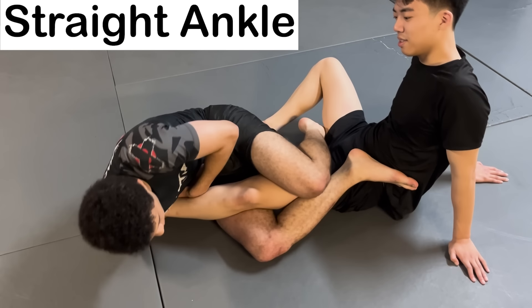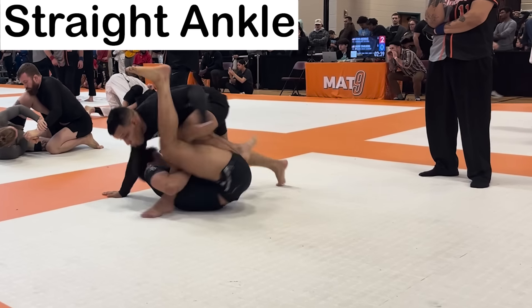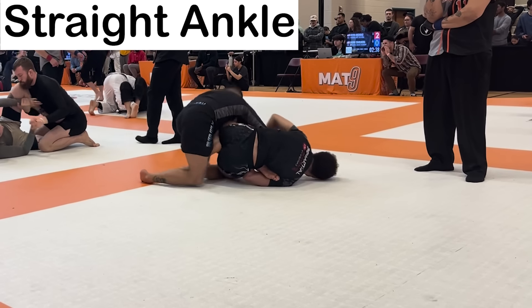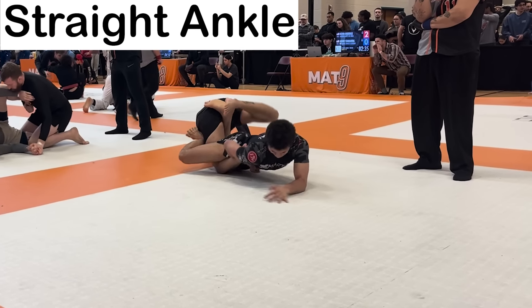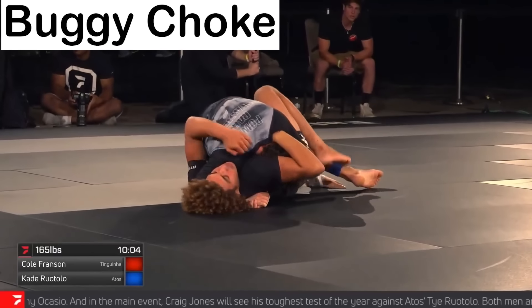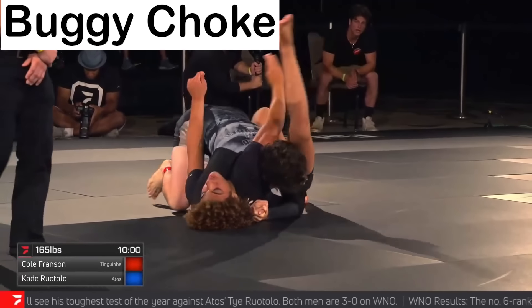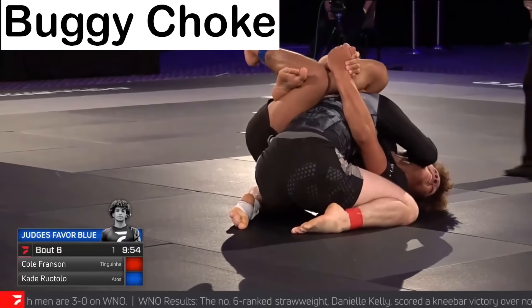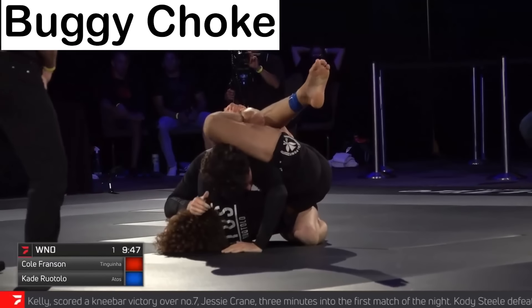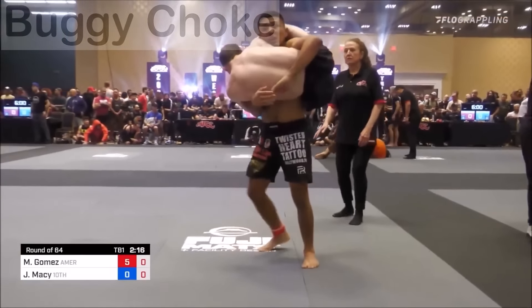The Straight Ankle — a submission that intends to hyperextend the ankle by putting pressure on the opponent's toes with your armpit, using the forearm as a fulcrum over which the ankle is hyperextended. The Buggy Choke is performed from the disadvantageous position of bottom side control. You trap your opponent's head and arm between your arm and leg, then constrict their arteries by closing off all the space. This choke tends to be particularly susceptible to slams.